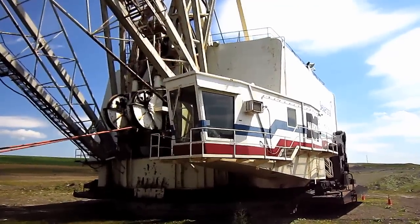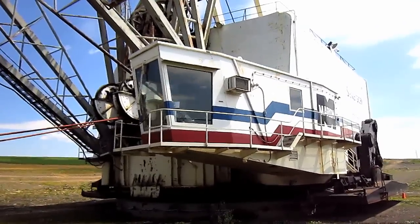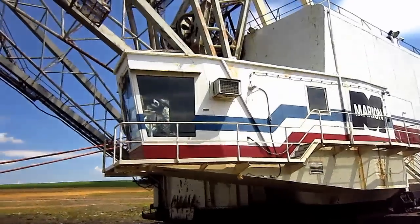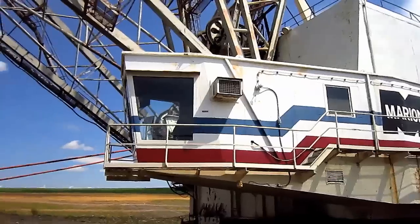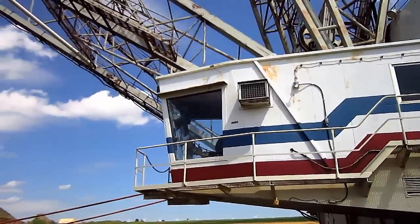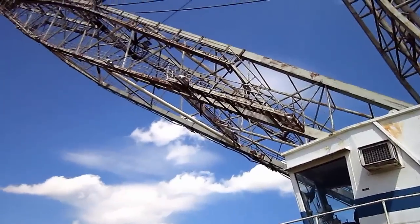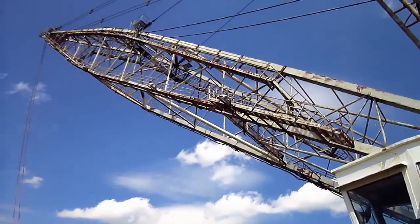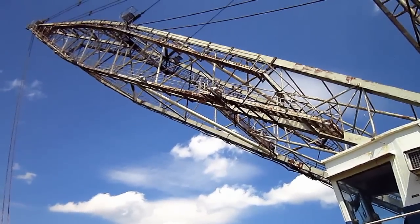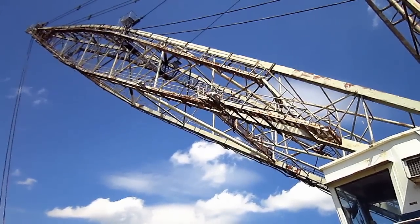The 7820 was equipped with Marion's exclusive four-core deep-section boom with available lengths ranging from 225 to 315 feet. This 7820 is equipped with a 225-foot boom.